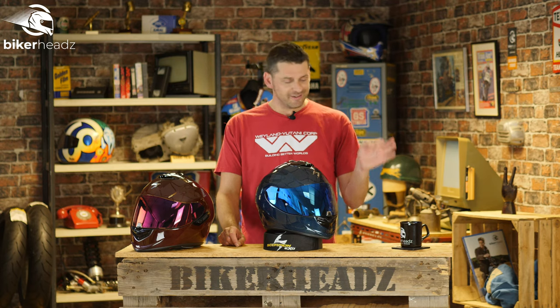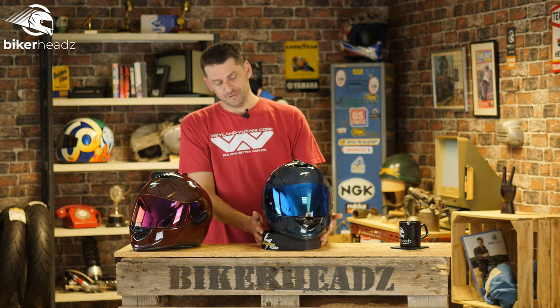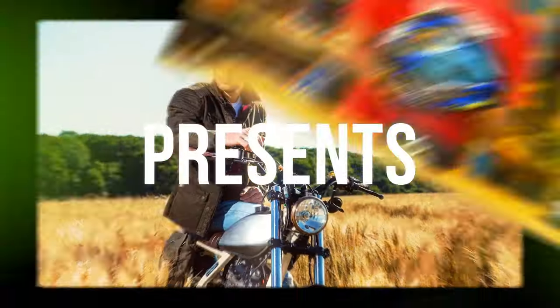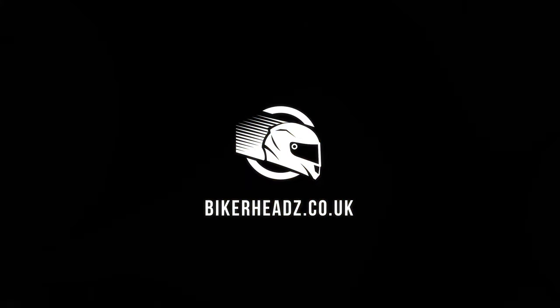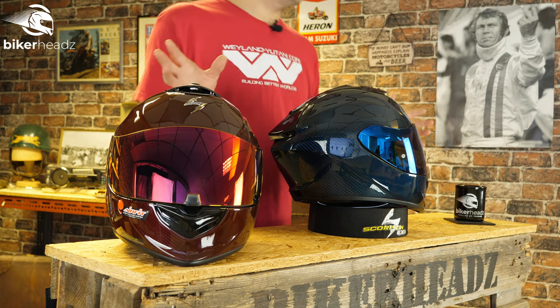Scorpion's XO1400 Air Carbon has been out for a couple of years now and it is a belter. But look at this — we have two brand new colors to look at and they're beauties. Allow me to introduce you to Carbon Blue and Carbon Red. Carbon is the most important word here.